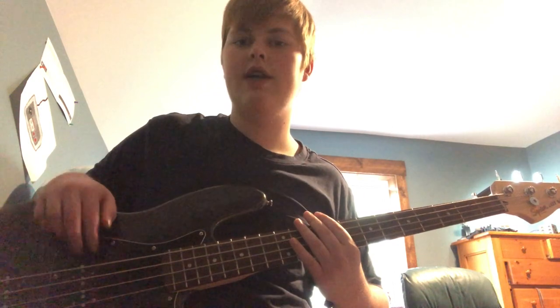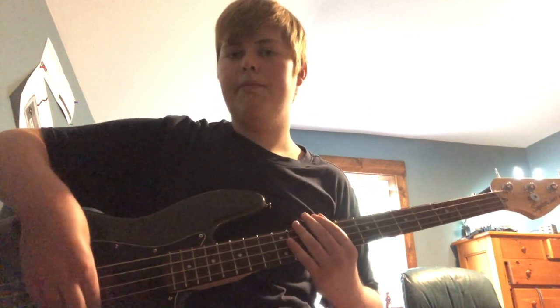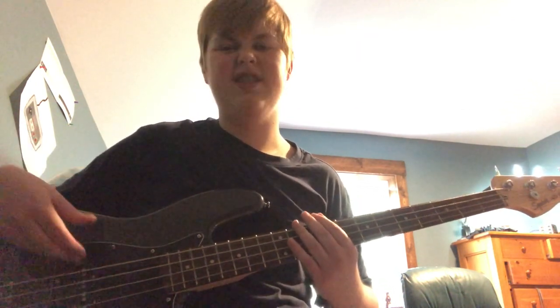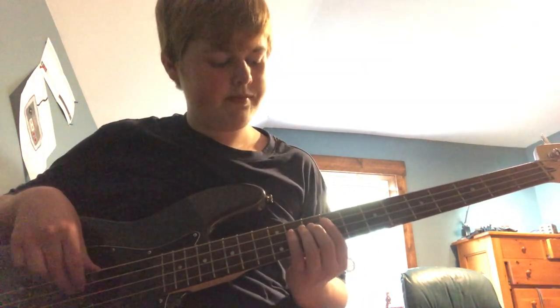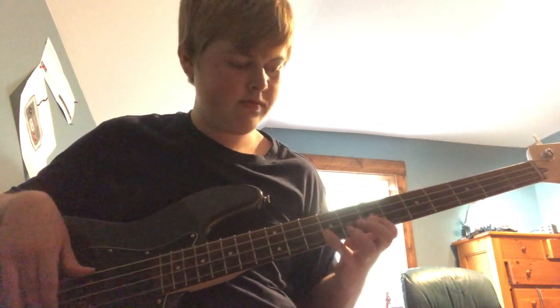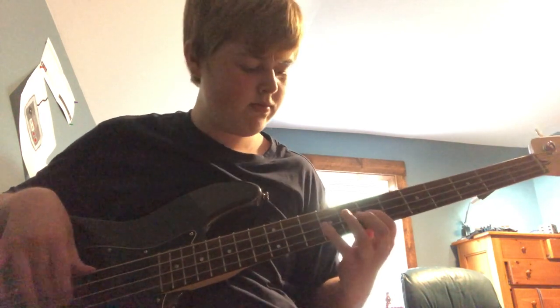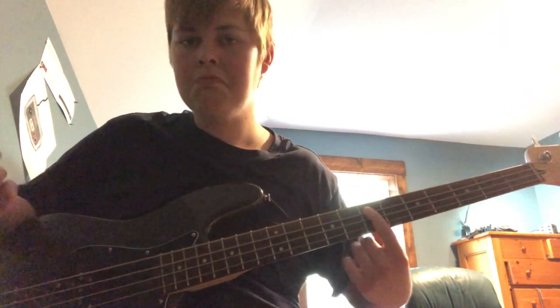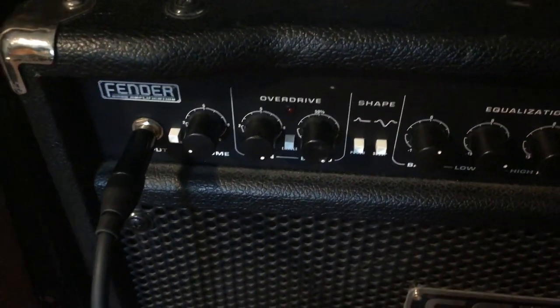I have the bridge pickup rolled all the way off and the neck pickup rolled all the way on, because if you look at Cliff's Aria Pro 2 - his signature bass - it's just got one big humbucker right in that position. So this is really the only way you can get that kind of sound. This is what it sounds like clean.